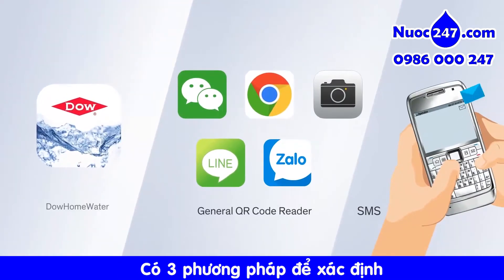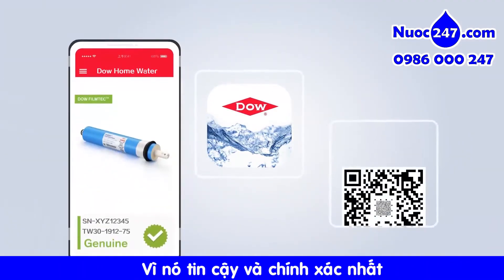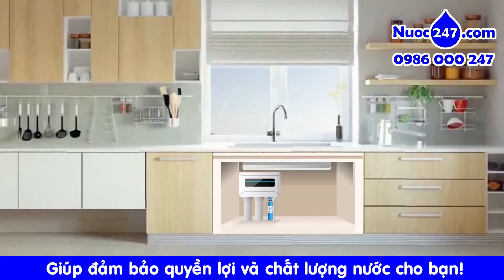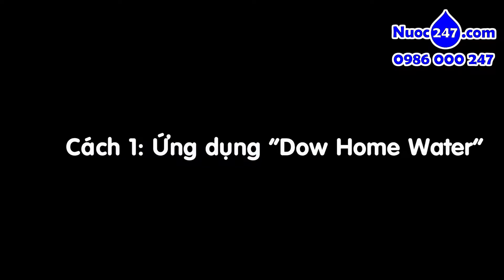DAO Home Water. These are the three methods to verify our DAO RO products. We recommend our mobile app, DAO Home Water, since it's the most reliable and trustworthy. Our anti-counterfeiting technology helps to ensure product authenticity and helps us to ensure the safety and quality of your life.